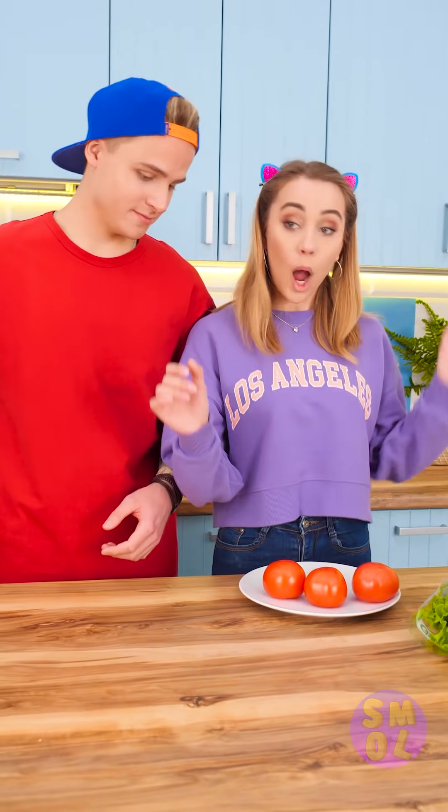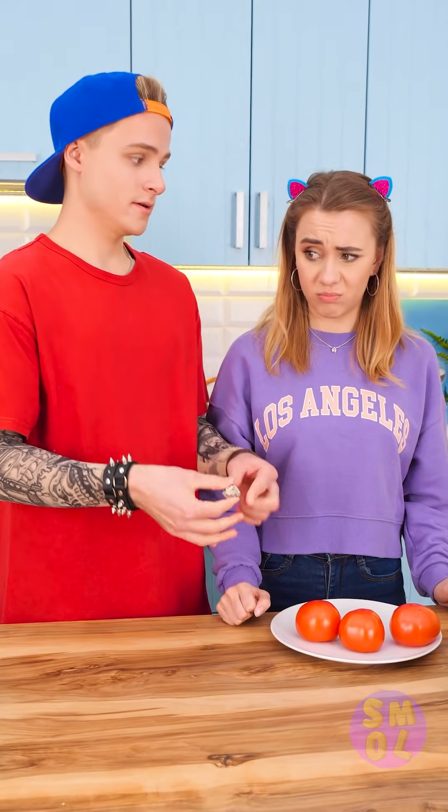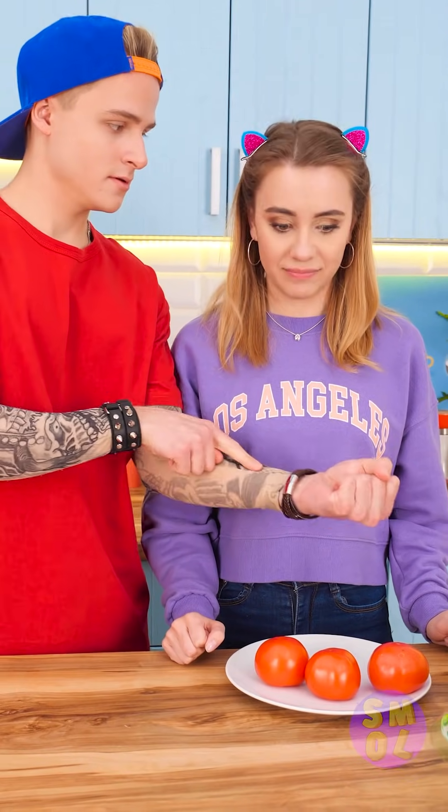Lunch time! Wanna earn some green? No. Not just yet. See this wad of cash? Now it's gone!